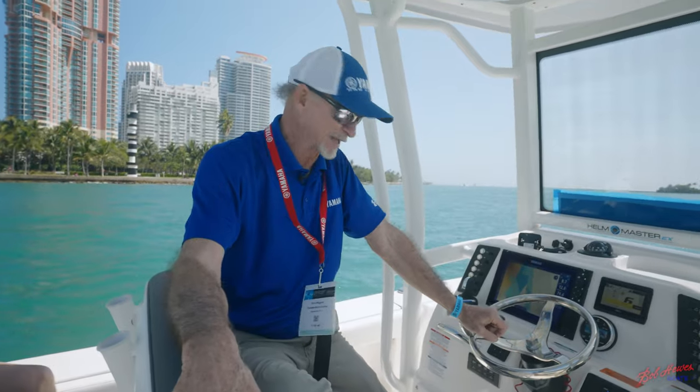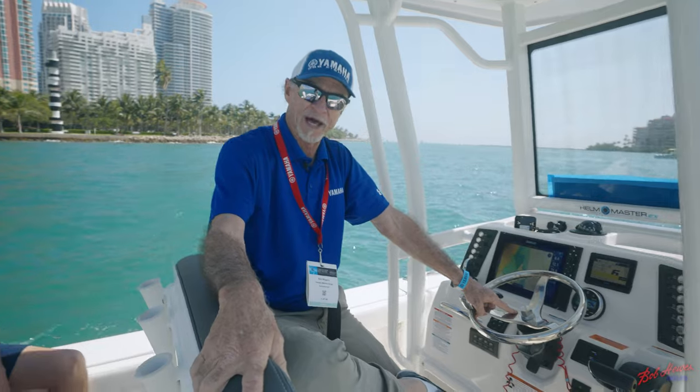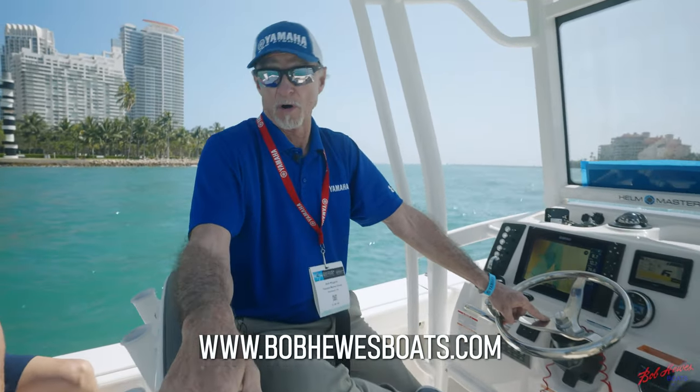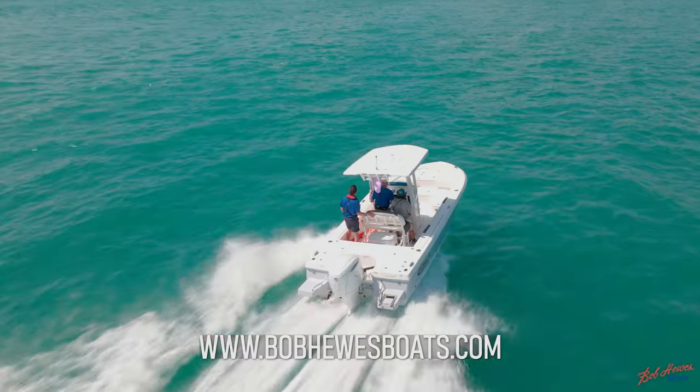That was a quick explanation of how the Helm Master can help you be a better boater. If you'd like to find out more about it, go to YamahaOutboards.com, or come see us today, tomorrow, or Sunday at the Miami Boat Show. We appreciate your time and look forward to seeing you down here soon.